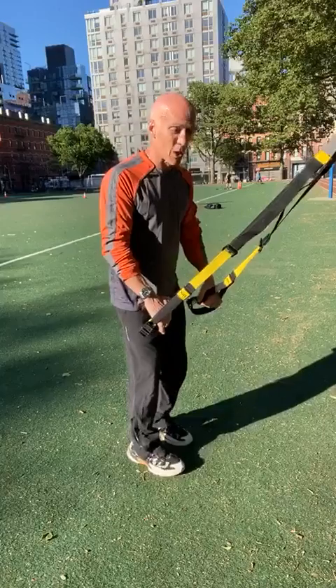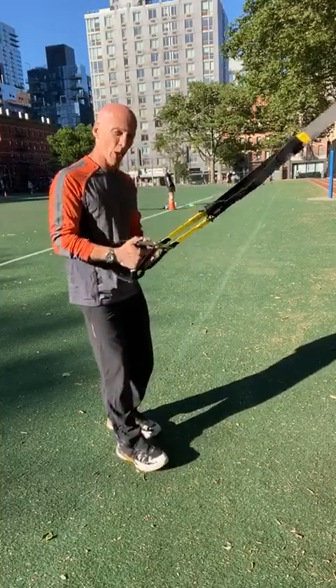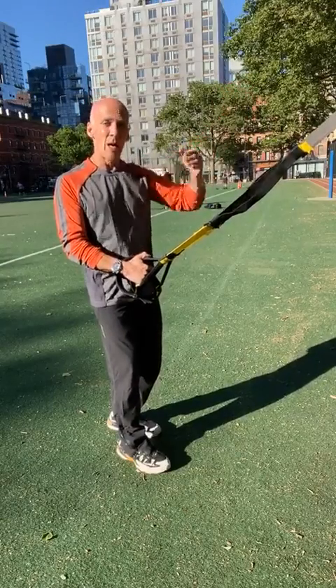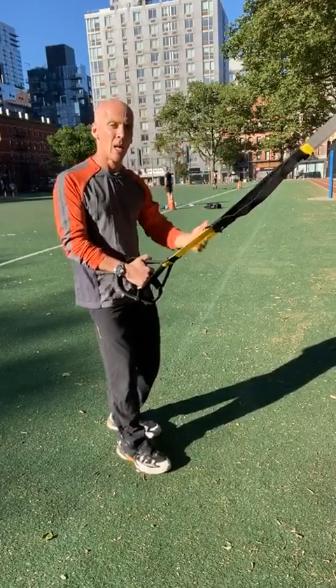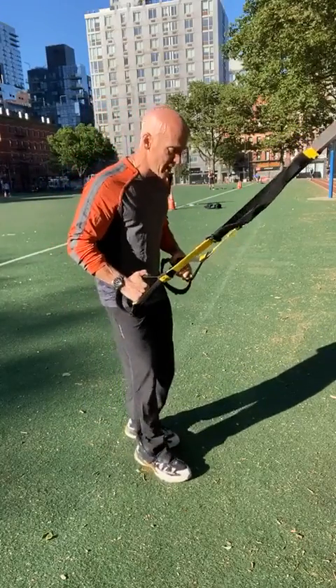I like to start lower body, working on the way out. I'm going to anchor the left heel. The closer I am to the midpoint, the easier it is. The further away, the less assistance I'm getting. So I'm going to anchor right here.